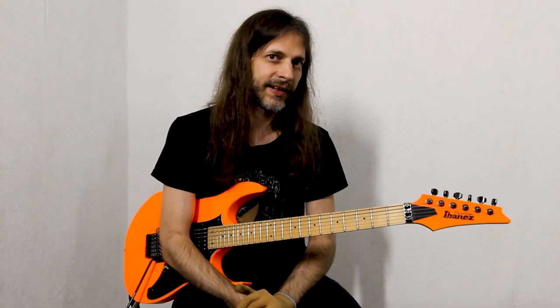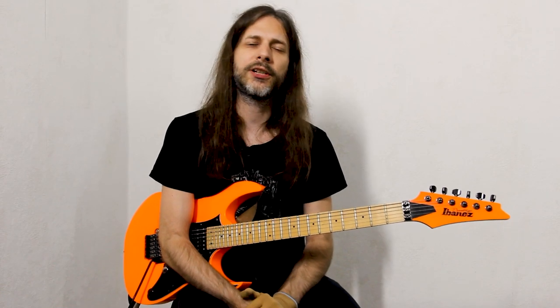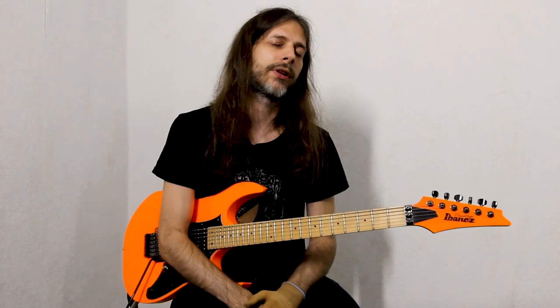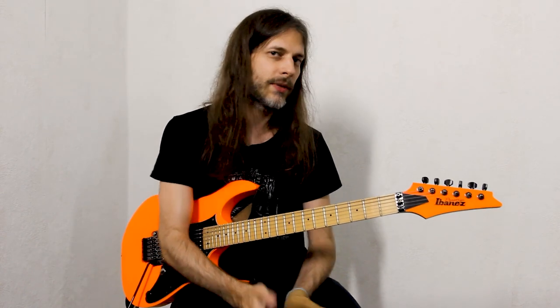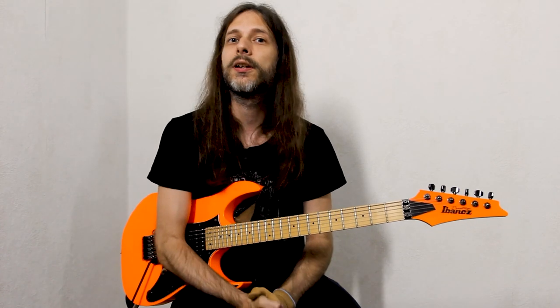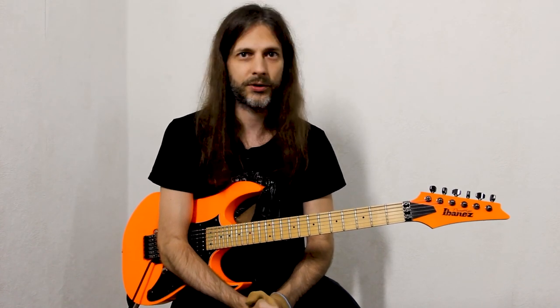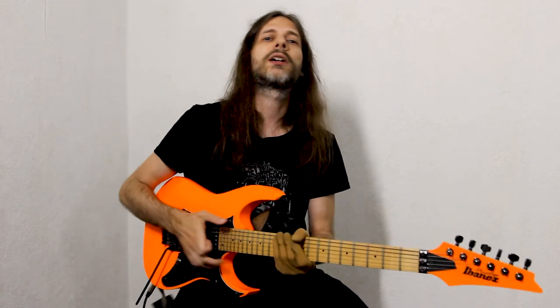The cool thing about this section is that not only Houston and I are playing it on the guitars, but Linus is playing the same pattern that I'm playing, an octave lower on the bass. He may use some different techniques to execute the notes, but generally he's playing along the entire thing, which I think is very cool.